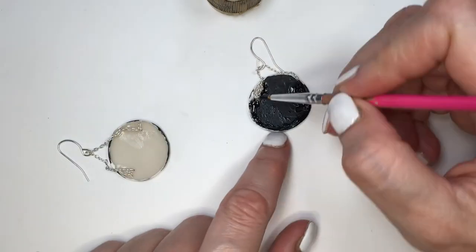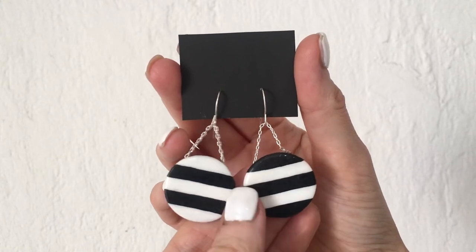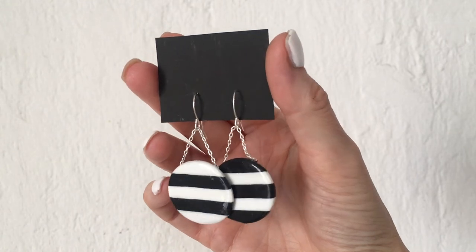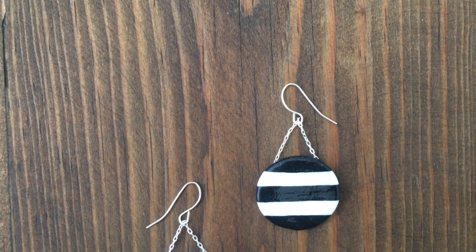Covering the back with black paint and just being really careful towards the edges. And this is what these ones look like. They are quite statement, but like an easy-to-wear statement if that makes sense, because it's black and white stripes and I think that goes with everything.